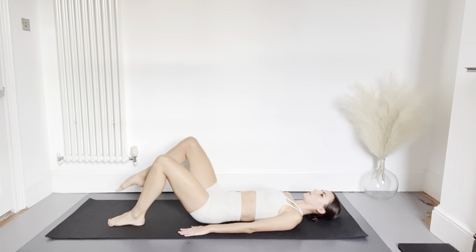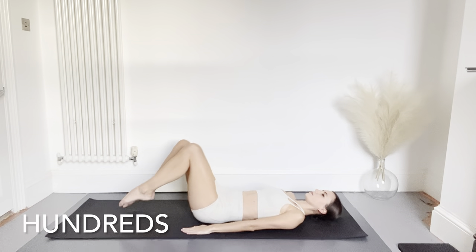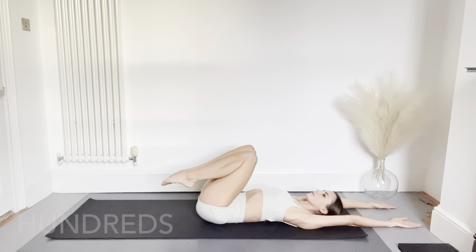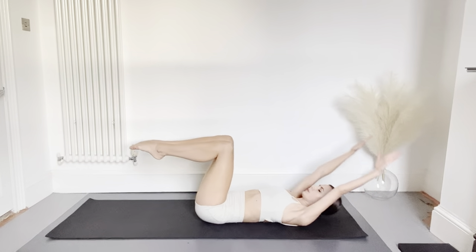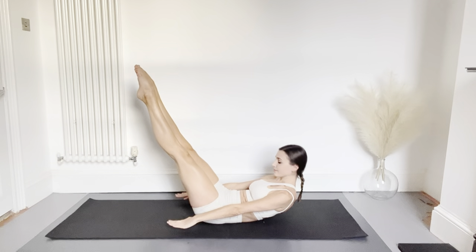Now let's get started with the 34 Contrology exercises. We're going to begin with the hundreds. Reaching your arms back and bending your knees in, I'm going to curl the upper body off the floor, extend the legs, and reach the arms forwards. We're going to do 20 pulses followed by 30 and finishing with 50 to make 100.